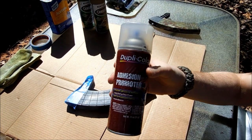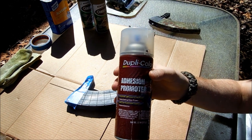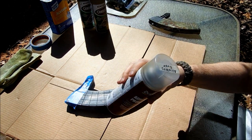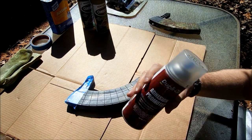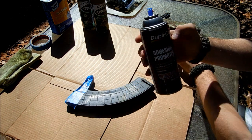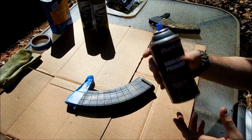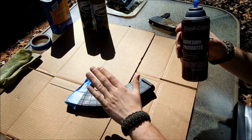On to the next longevity step: before you do any base layers of painting, I recommend an adhesion promoter. It's sort of like a clear primer. I've shaken this up really well — it probably requires the most shaking compared to spray paint. There are different brands out there; it can be fairly expensive, up to $20 a can.